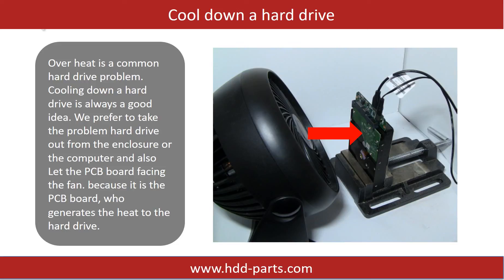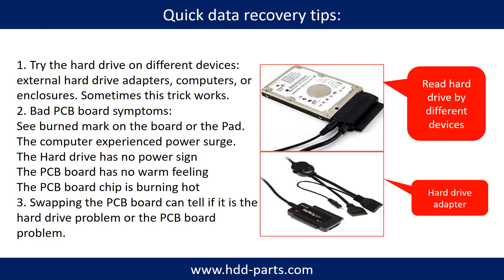Overheat is a common hard drive problem, and cooling down a hard drive is always a good idea. We prefer to take the problem hard drive out from the enclosure or from the computer and let the PCB board face the fan, because it is the PCB board that generates the heat. There are some simple ways to recover data from a hard drive — one of them is to try to read the hard drive with different devices, like different external hard drive adapters, computers, or enclosures, because different devices use different ways to read a hard drive, and sometimes this trick works.